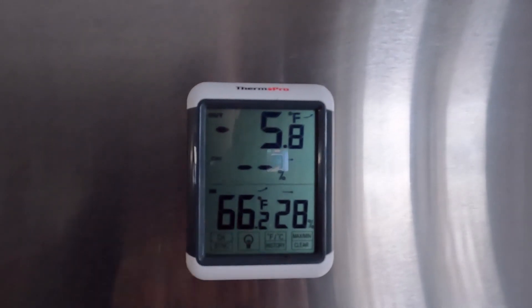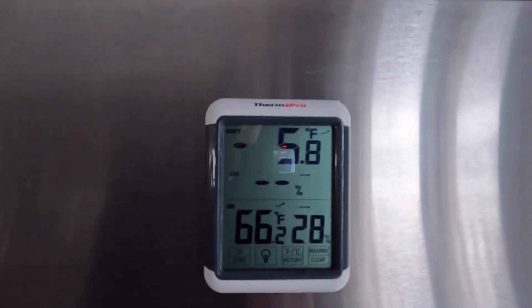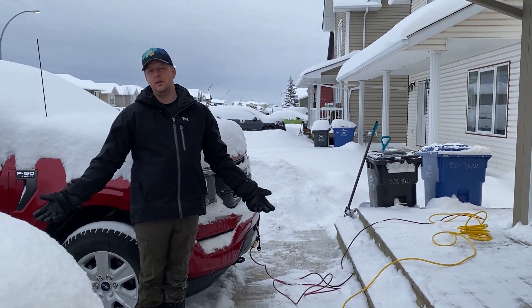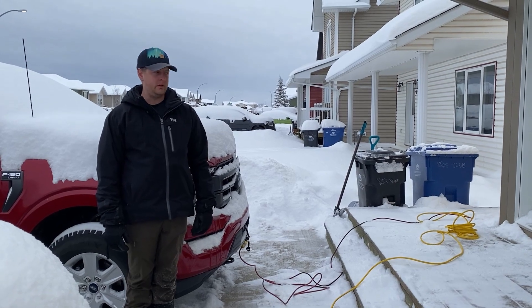We previously had minus 30, minus 35 weather and the Power Boost started up no problem, so I thought I would do a video to show how much idle time you can save while you're warming up your truck in the wintertime.